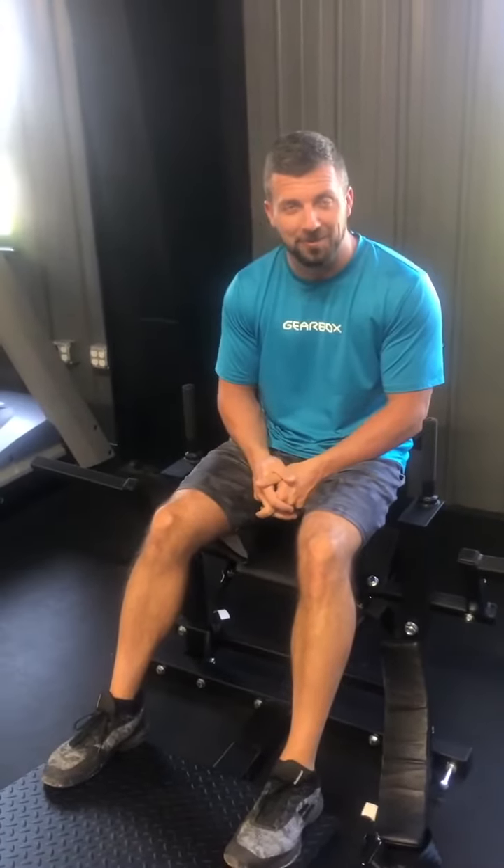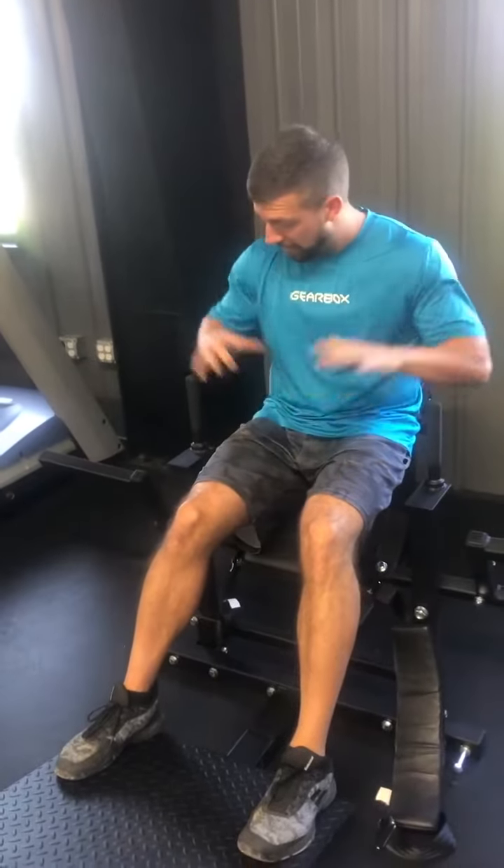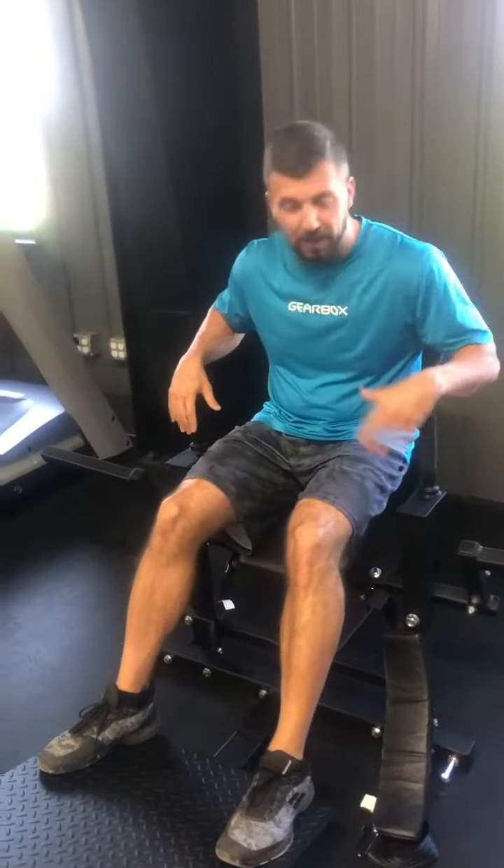Hey everybody, happy Friday. It's Jeff over with the Walpock Athletic Club. I want to show you our newest piece of Edge Fitness. A lot of you guys have been doing your hip thrusters using like a barbell and a pad or a wedge or whatever.